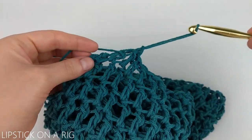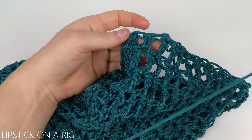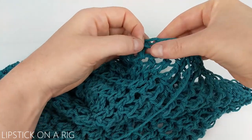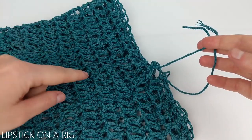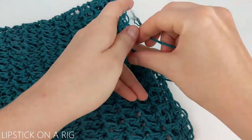From here we're going to cut and tie off our yarn. Next you're going to grab your strand of yarn and weave it in and out of your double crochet stitches going all the way around your row. Once you're done weaving your strand of yarn, make sure that you don't have any cinches and then go ahead and cut your strand of yarn.